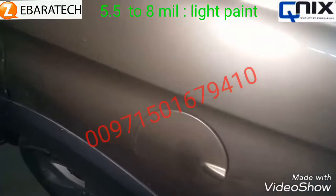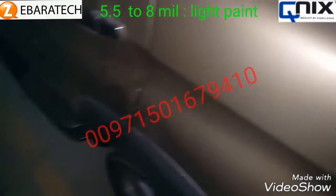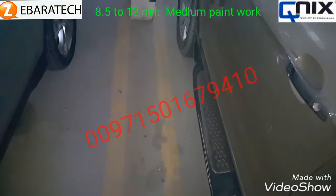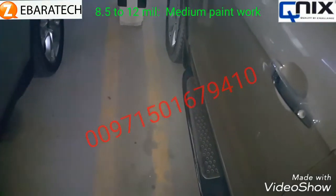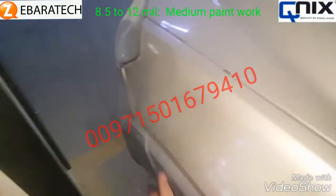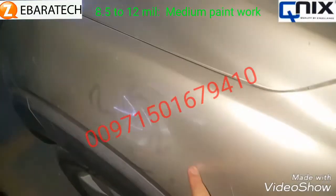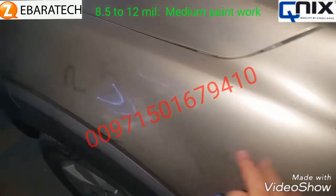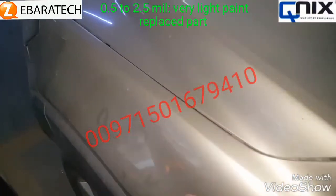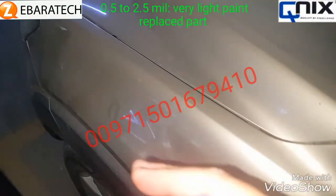For this type of car, about ninety percent of the body paint varies between three and five. If we measure a panel and find a value of two-point-five, two, one-point-five, or one, that means the piece has been replaced — a commercial replacement that wasn't painted enough to match the original factory finish.